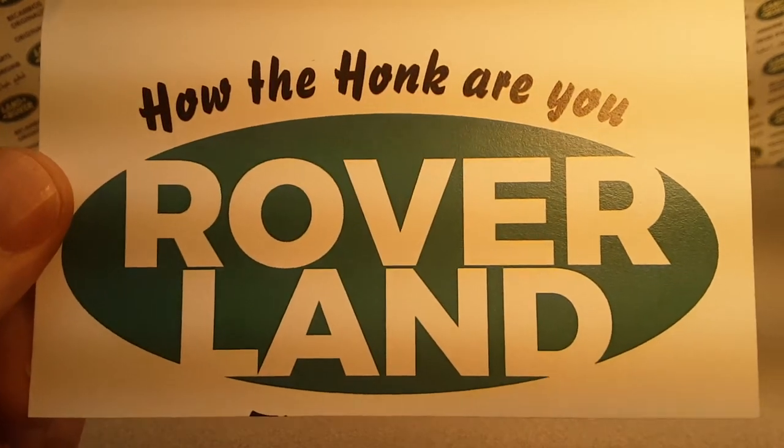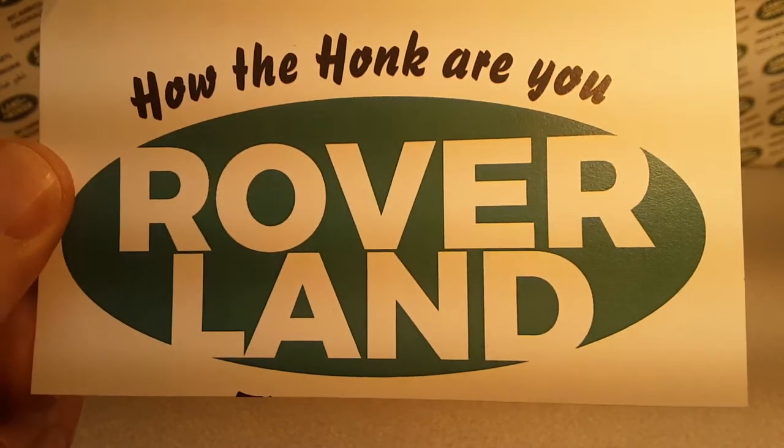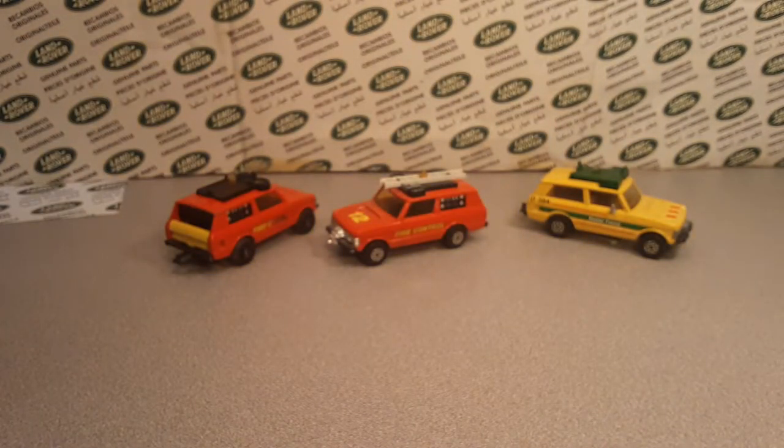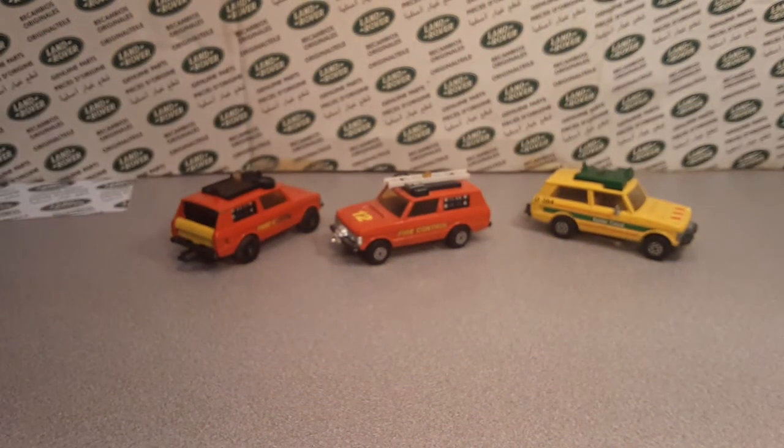G'day! How the heck are y'all? Welcome to Roverland! This is your friend Dan Oh, and do I have a treat for you today!